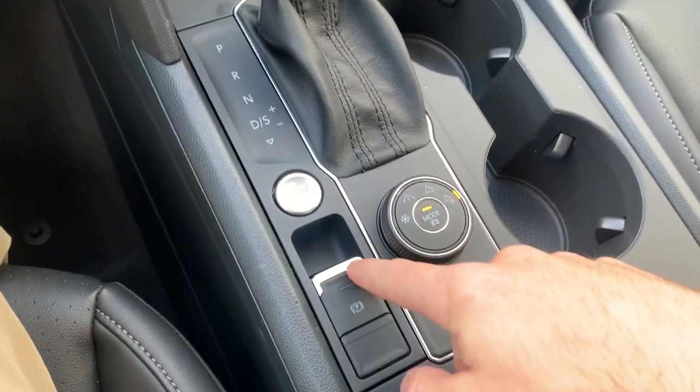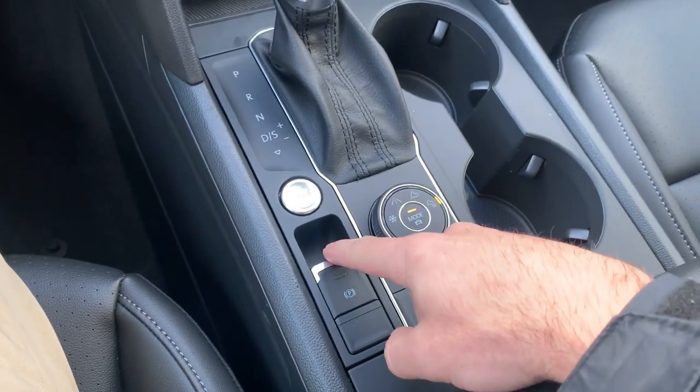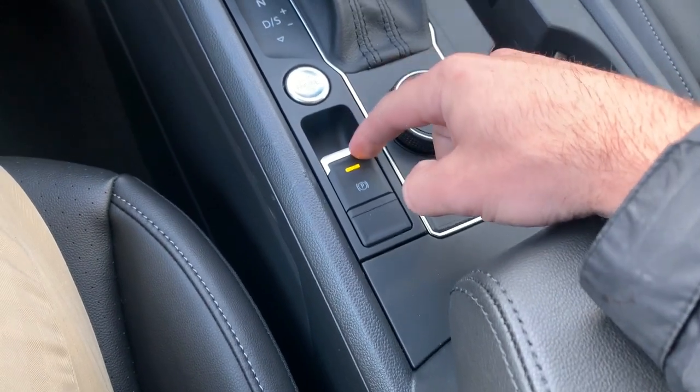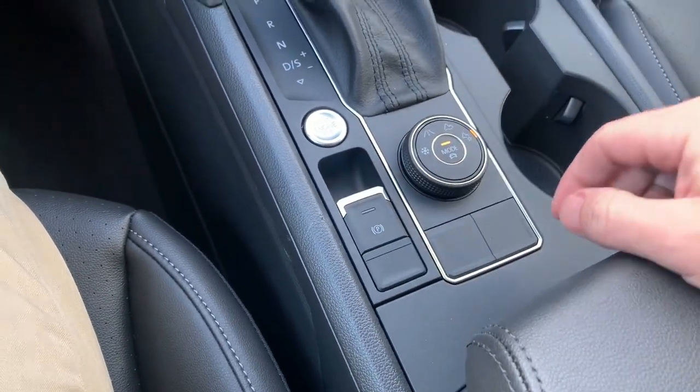We also have our center electronic parking brake, which is as simple as pulling back on it. You get the light button when it's on, then push the brake and it's off.